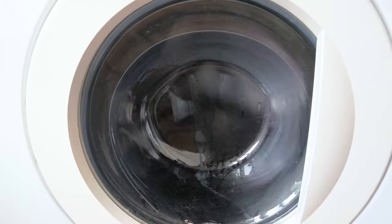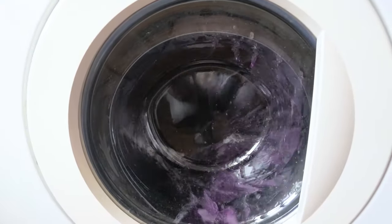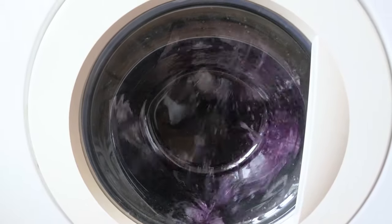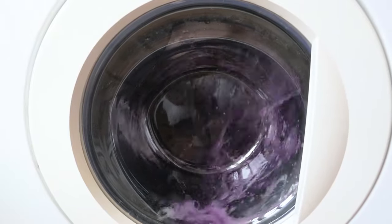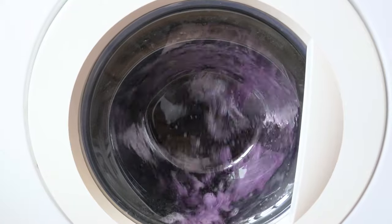Run a rinse and spin cycle with cold water and then dry your fabric like normal. To wash your machine after dyeing, wipe out the inside of the drum and lid, pour some bleach into the internal dispenser, add your detergent, and run a hot water cycle with a few old towels.